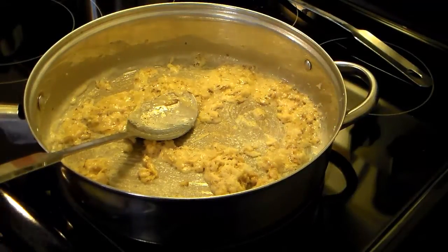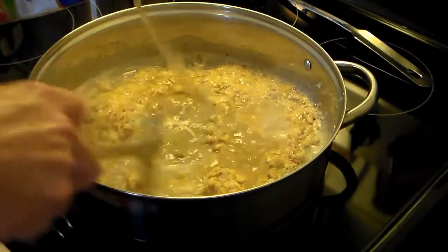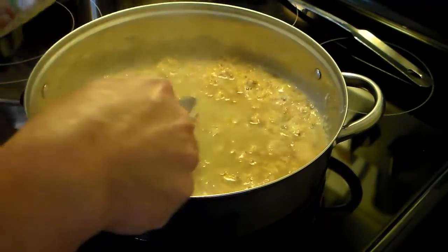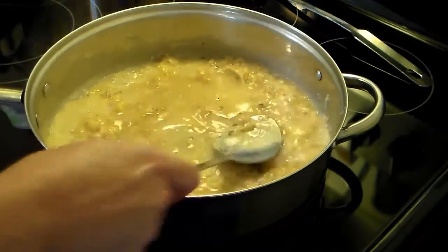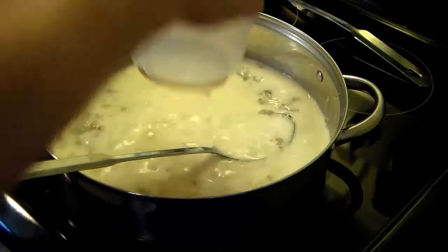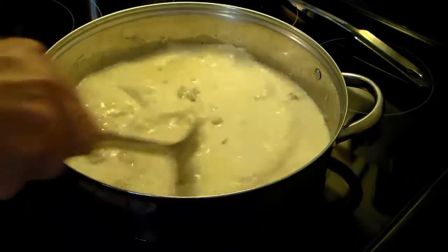Now I'm going to add in two cups of chicken broth — this is a four-cup container so I'm just going to eyeball it. I also have a cup and a half of milk and I'm going to go ahead and add that in. I'll turn my heat up a little bit and stir this well.